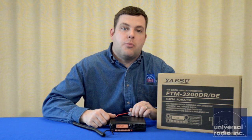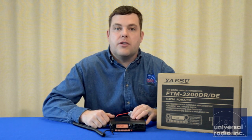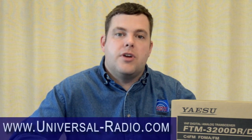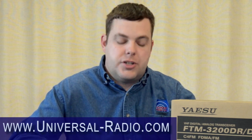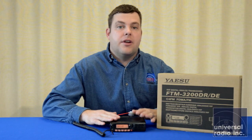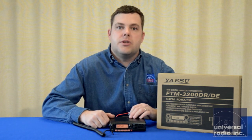I really recommend Yaesu's FTM-3200R. It's going to be one of those groundbreaking radios, especially at this price, and for somebody looking to get into a digital-capable radio, this is going to be a great affordable option. Please look at our website at www.universal-radio.com, and you can get the most up-to-date information on this model. We're really excited about this, and I think this is a great addition into Yaesu's digital line.